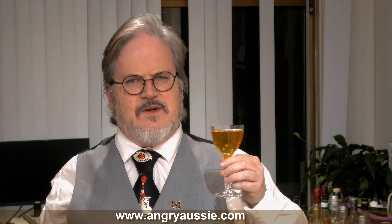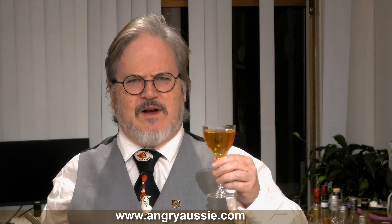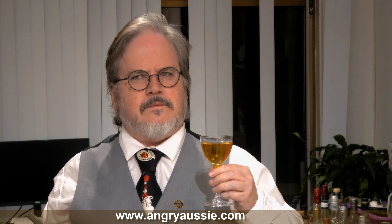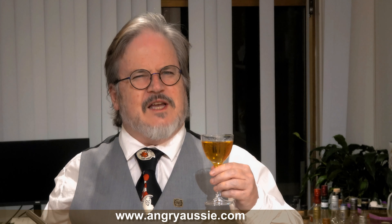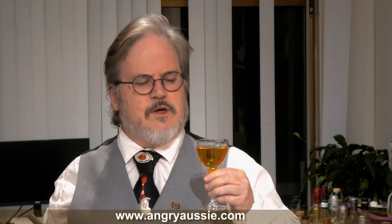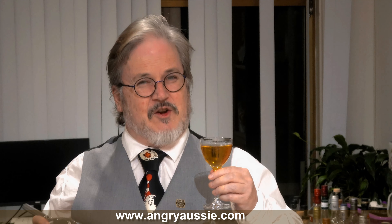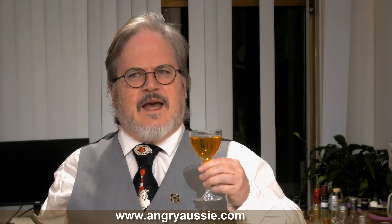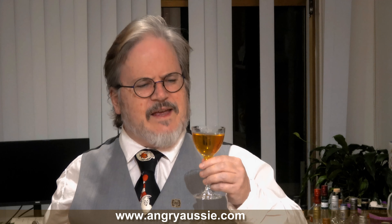I'm going to use my Hawthorne strainer to keep out the ice while I strain it into a Nick & Nora glass — you could go a coupe if that's what you have. But it's a really nice, elegantly cold drink. I just thought it would look nice in an elegant Nick & Nora glass. It's a fantastic colour, a nice clear drink.